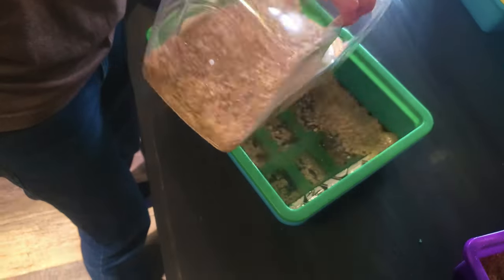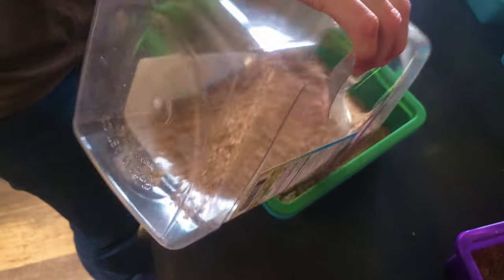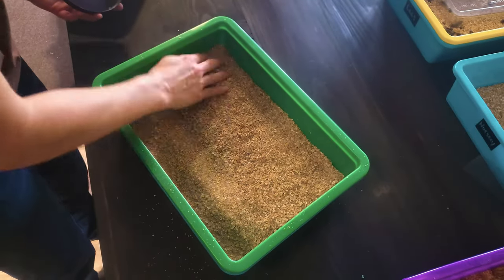I really wish I had a video of that experience because it was unreal — those worms were everywhere. Once you get them out of the packaging, put them in their container that's already filled with the bran or oat bedding. The bran should be about one to two inches deep.